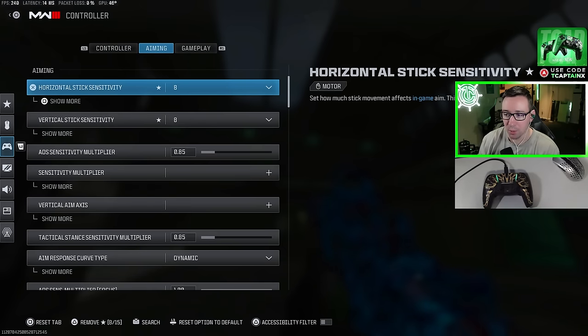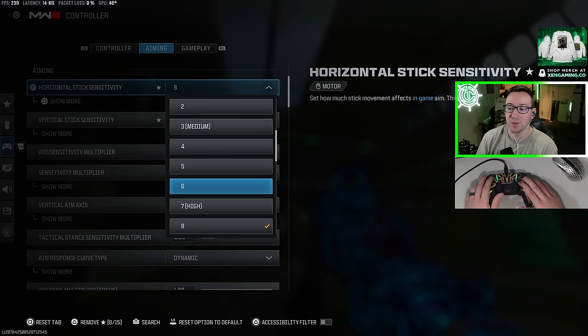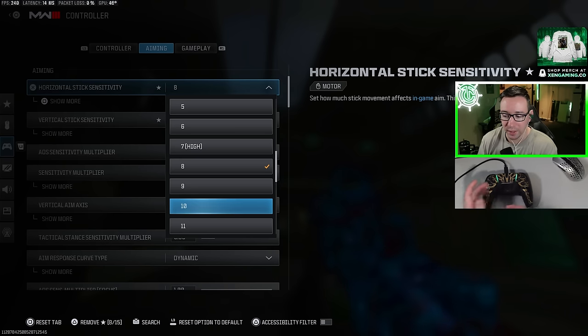Moving on to the aiming tab, let's first talk about sensitivity. There is no best sensitivity — a lot of different top level players use all sorts of different sensitivities. For example, Biffle, who's regarded as one of the best players in the game, plays at the default 6-6 sensitivity. I'm playing at 8-8. Joe Woe plays 10-10, Aiden I think is playing 7-7, and you have other people that play 20-20 like Capture and Mutech.